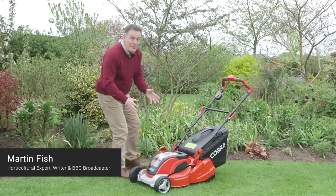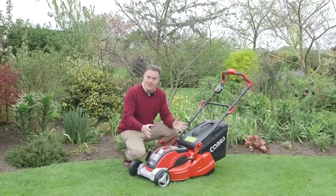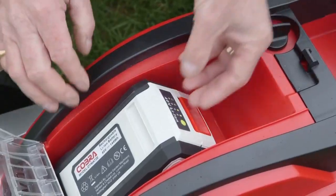Hello, my name's Martin Fish and I'd like to show you this Cobra mower that's powered by a lithium-ion battery. It's a lovely mower, ideal for small to medium-sized lawns. The power unit is here at the front, very convenient to get to and very accessible.